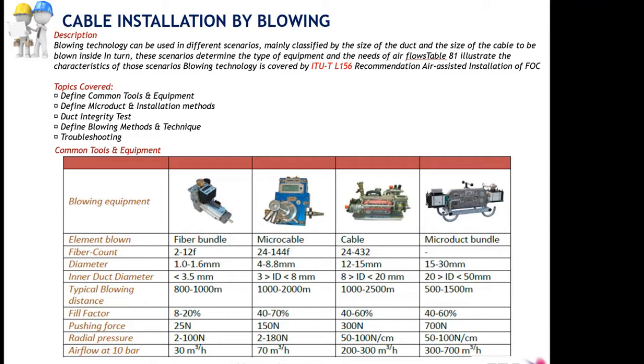The fiber installation by blowing is specified in the HUT L156. I recommend you read this specification as different blowing machines cover different blowing needs. We have four different machines here, from the left-hand side the hand-held one to the right-hand side the micro duct bundle one.